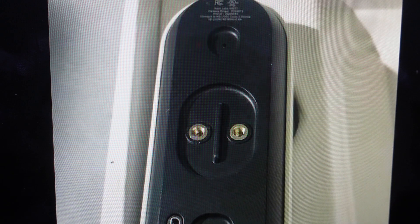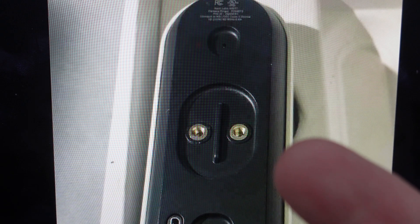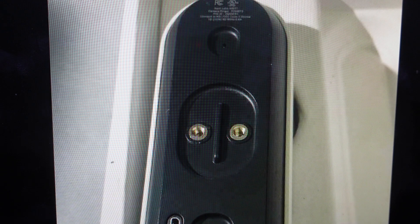First things first, we actually need to just pop this doorbell off of its mount, and so we're going to come up underneath the bottom of it with like a paper clip or something. There's a small hole at the very bottom of the base and we can pop it off.